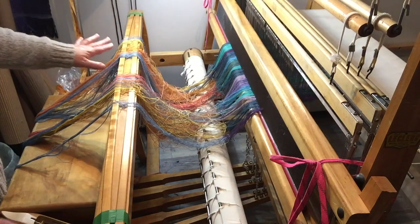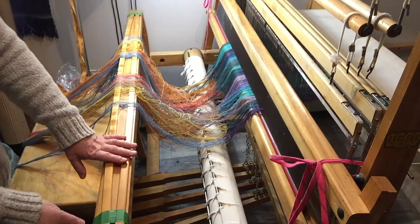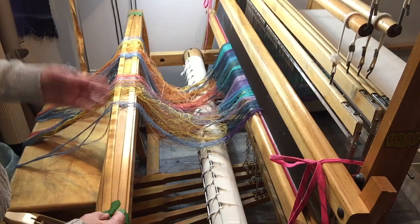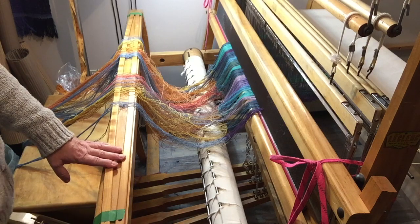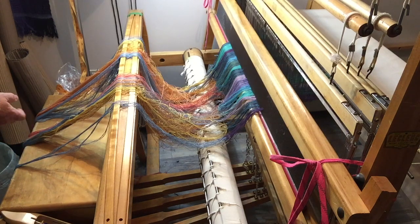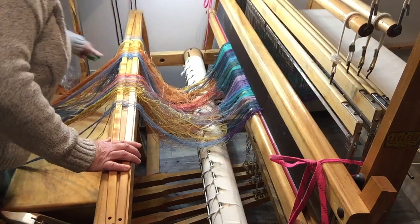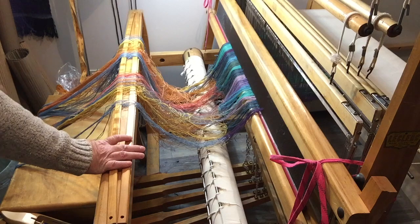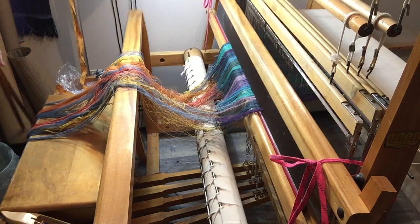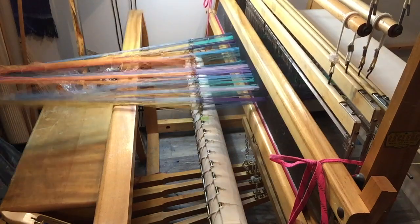All my warp chains are tied on, and this mess is not really a mess — once we put it under tension it should be fine. At this point it can be wound on however you're more comfortable with it. I remove my lease sticks; for me, the lease sticks' only purpose is to hold the cross when I'm threading, so once everything is threaded through the reed and the heddles, I have no use for them. I can give this a good yank and take a look at what we've got.